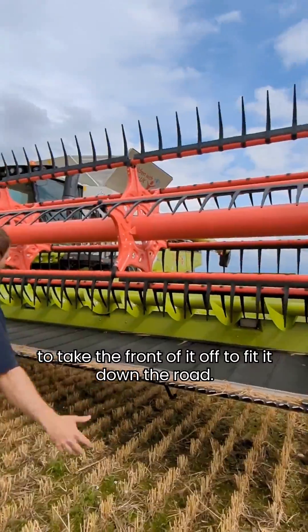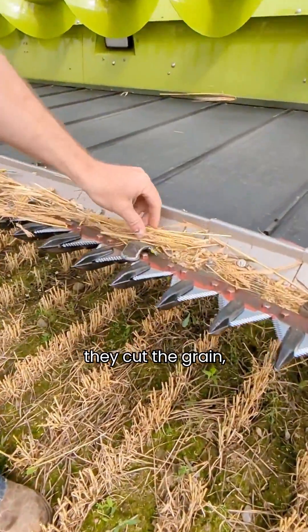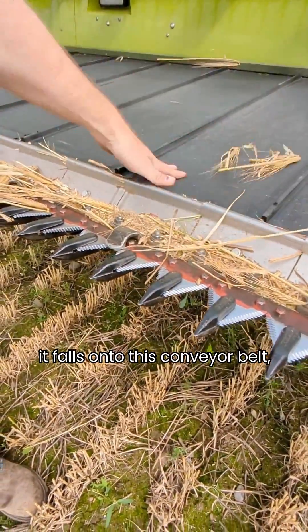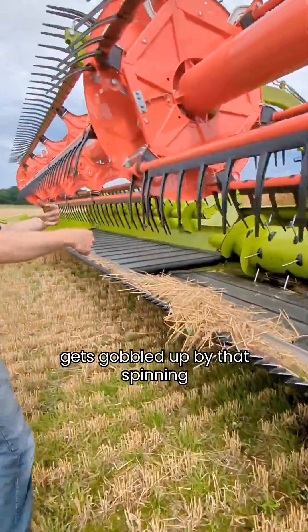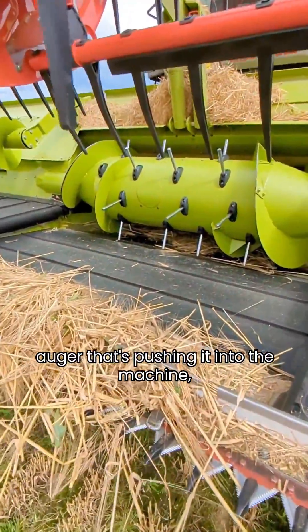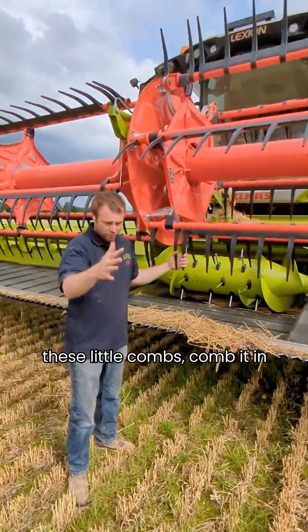Once the front is on, there are loads of little pairs of scissors on the front - they cut the grain. The cut corn falls onto a conveyor belt, travels to the middle, and then gets gobbled up by a spinning auger that pushes it into the machine.